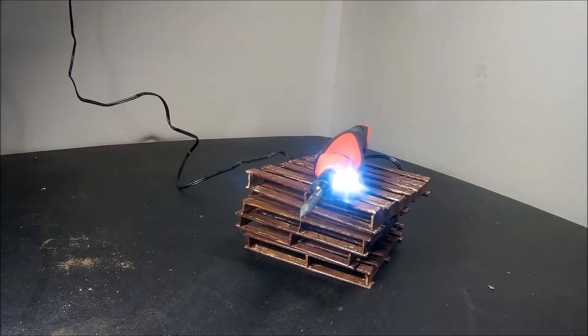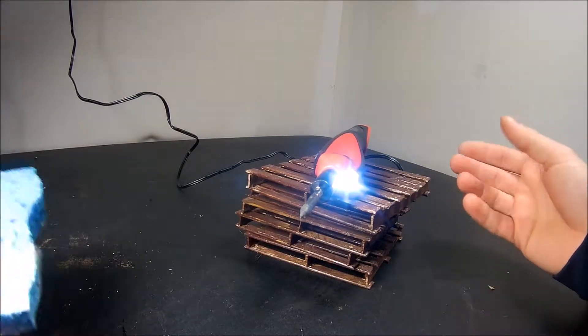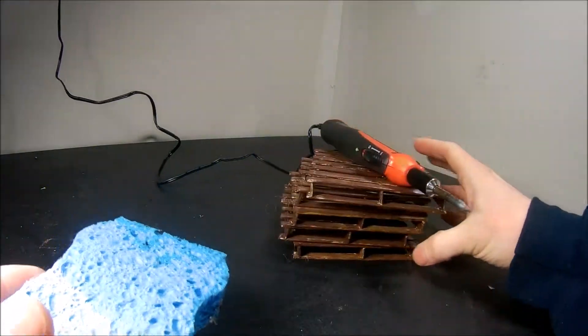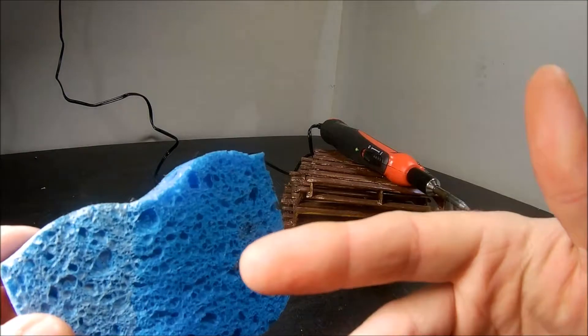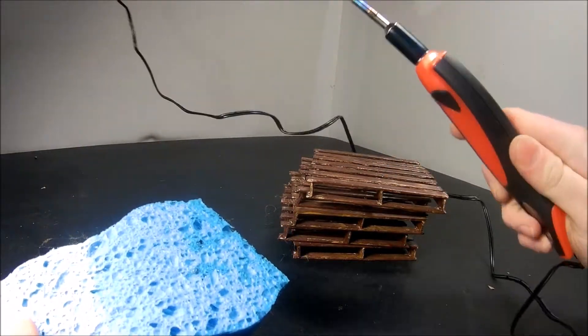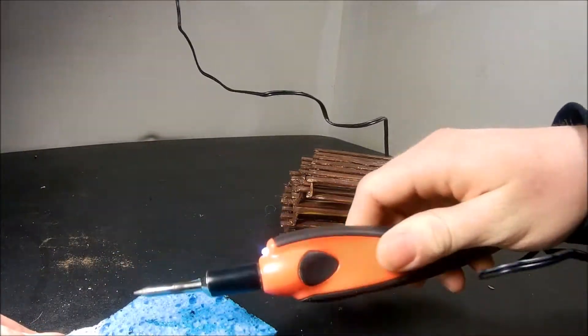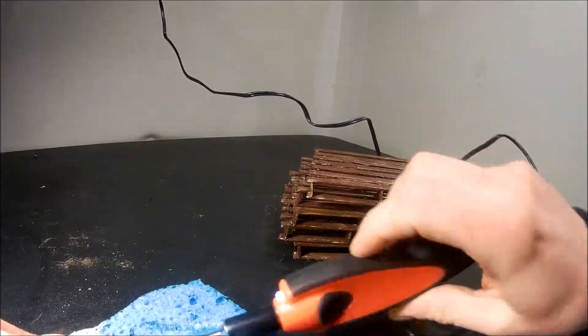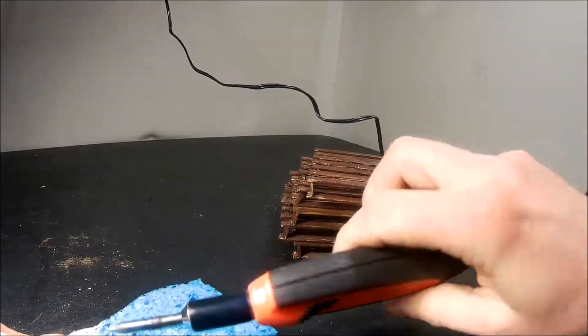Hi guys, welcome — this is Beyond the Scale. We're going to do some in-the-pits RC tips, things I do just to reuse some things, or just simple things that you might throw out that maybe you could use. First one here: if you have an old sponge laying around that you don't need, and you have a dirty soldering iron you just got done using, go ahead and get the sponge wet. Instead of throwing it out, you can basically recycle it as a way to clean your soldering iron.